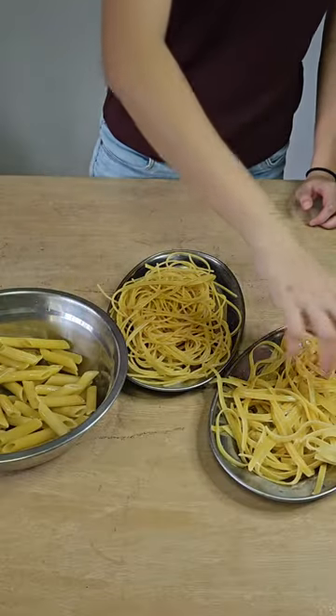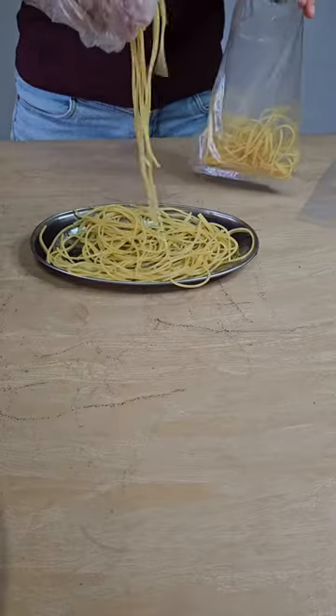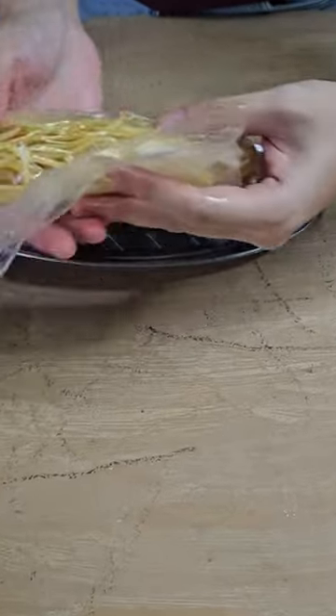Once it is cooled — this will take around 20 to 30 minutes — your pasta should be bendable. Package it tightly in a plastic bag and keep it in the chiller until you're ready to use it.